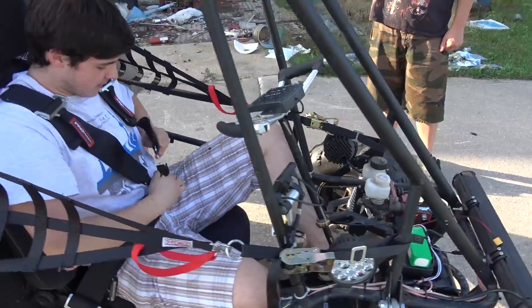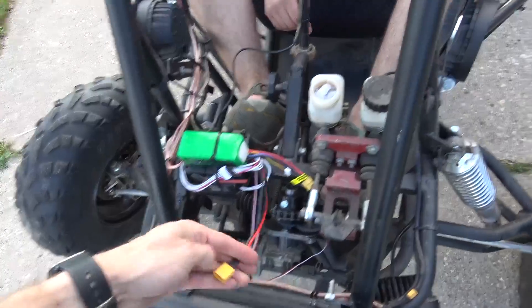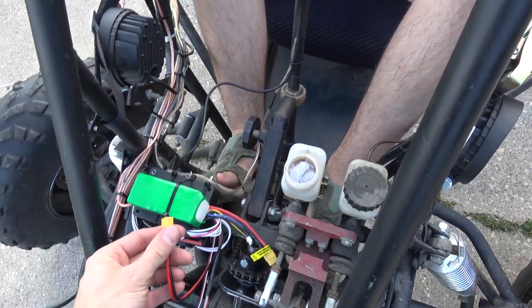So Bogdan, how confident are you that this remote control is going to work? If I was fully confident, I wouldn't be wearing this. If I plug this in, it won't roll me over, right?